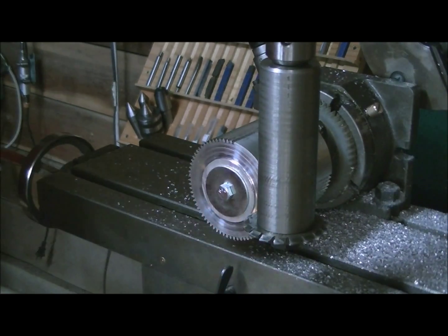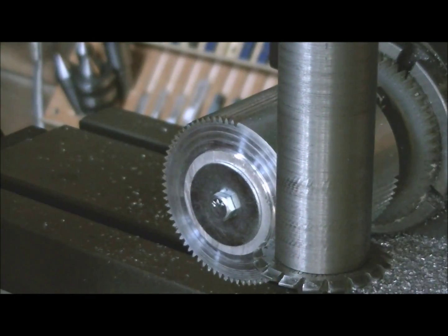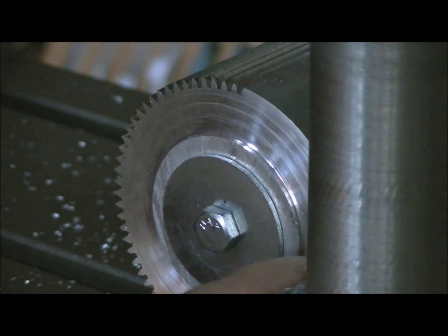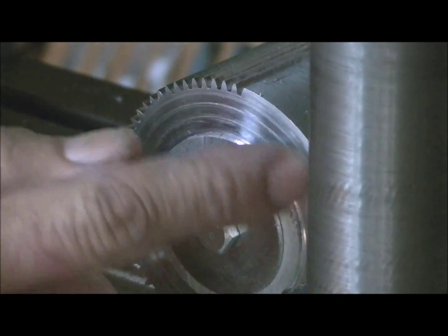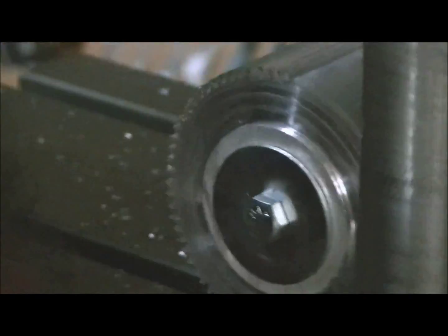If you can see in the video — I'll zoom in a little bit more maybe — you can see the teeth have already been cut. There it is. You can see I've got most of the teeth cut. I've still got this section here to cut. So I'll back out a little bit here and show you how I'm doing that.